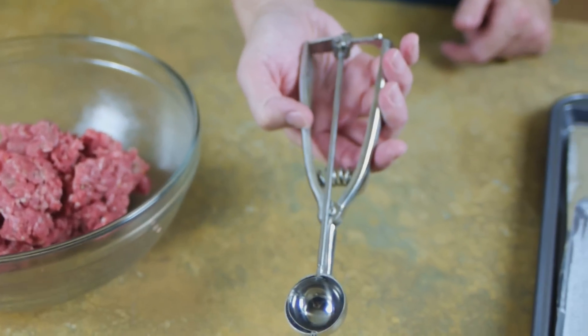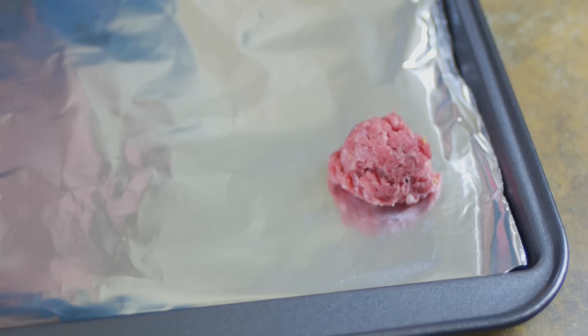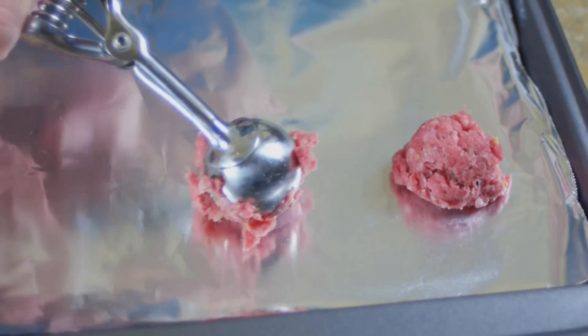Once our burger is well blended, we're ready to make the meatballs. I'm going to use a small cookie scoop for this — it makes the work go really fast and it's very easy to keep them uniform. You can either pop these directly onto your cookie sheet or round them out a bit with your hands first.